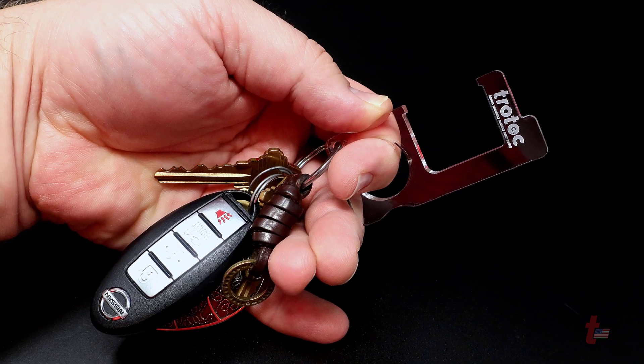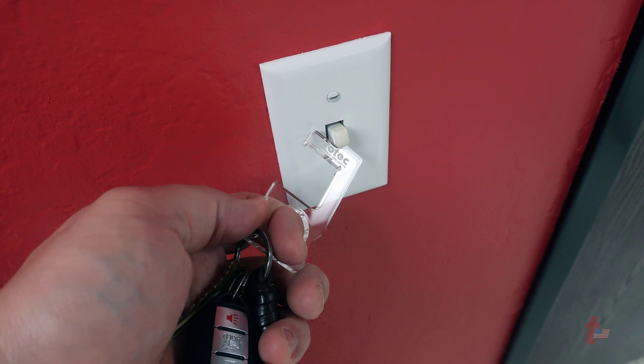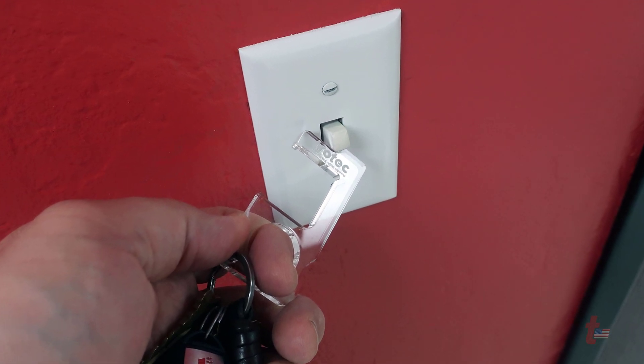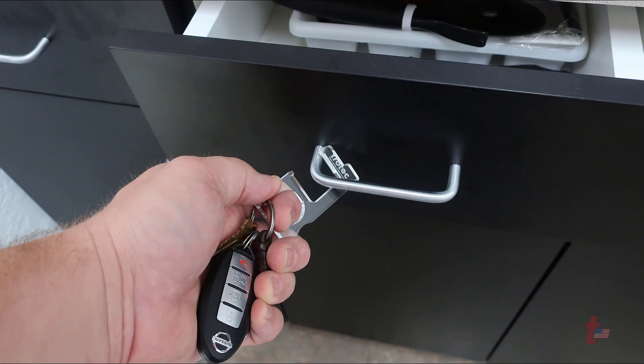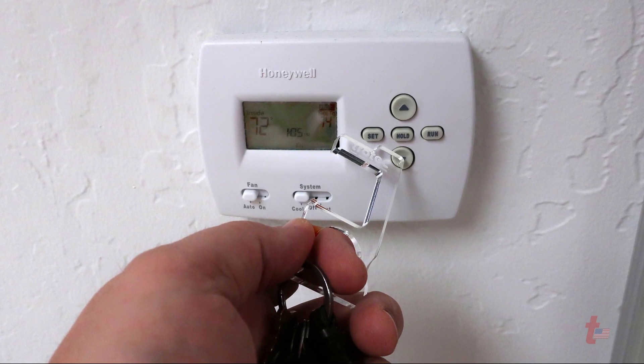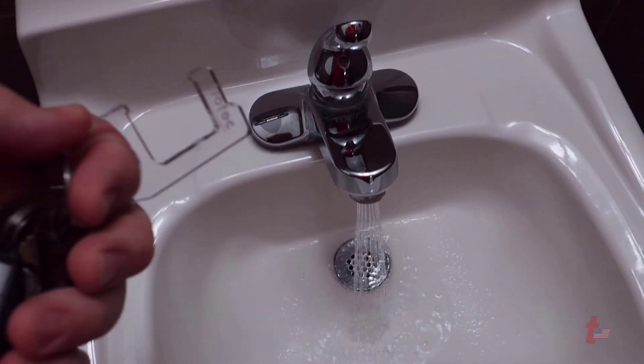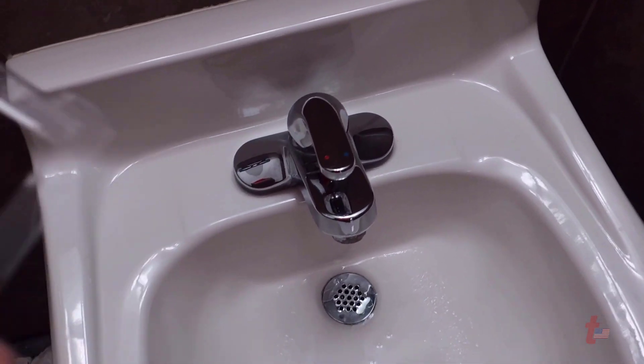No matter which version works for you, these touchless hooks also work great for other things besides opening and closing doors. They can be used for turning lights off and on, opening and shutting drawers, adjusting thermostats, turning water off and on, selecting elevator buttons — basically any public surface that may have been touched during these uncertain times.